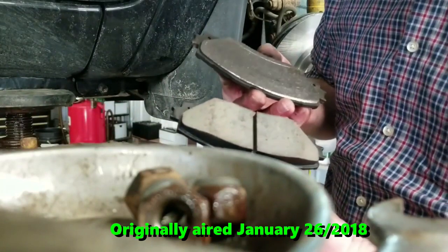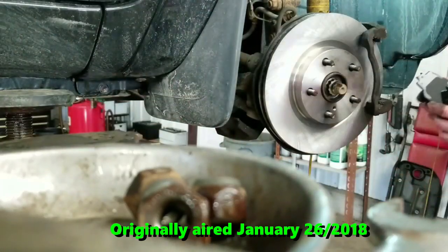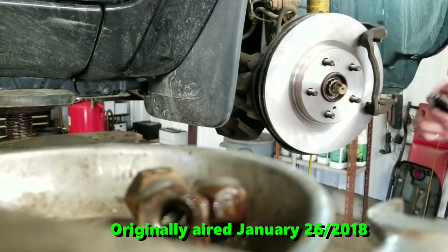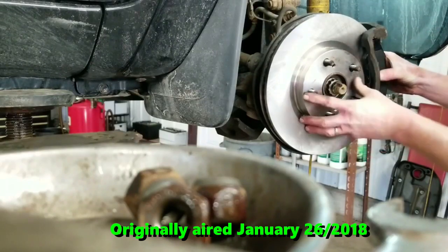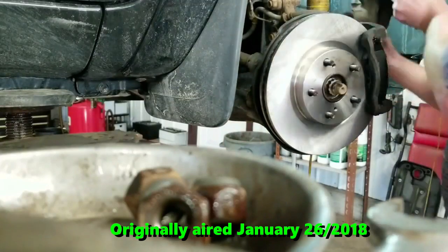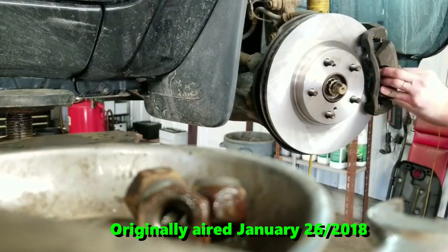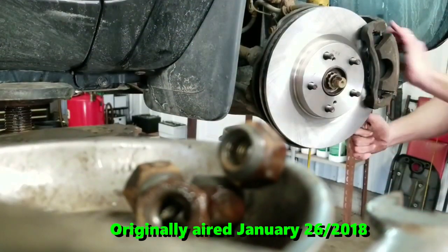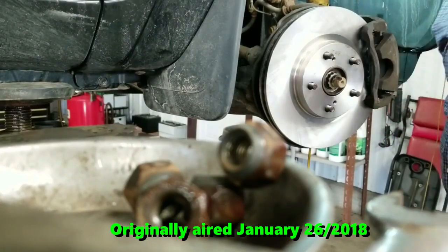Now you can see the difference between the old and the new pad — obviously there's quite a bit more material on the new one. Now we're ready for the caliper. We'll do the same to the other side.